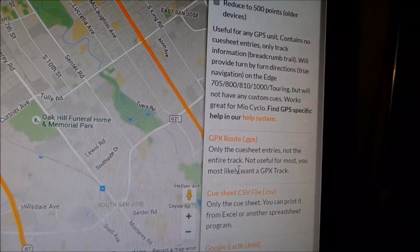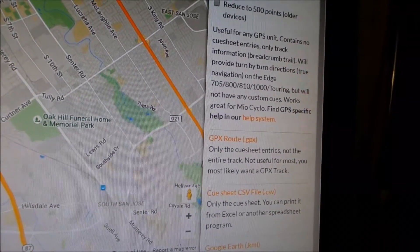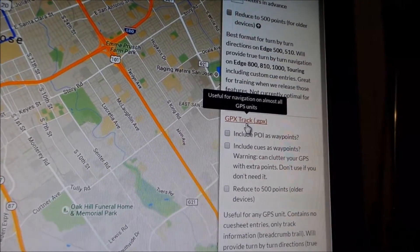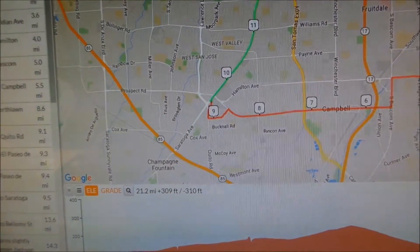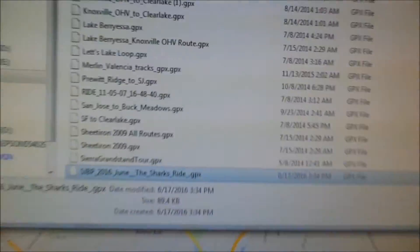So only cue-sheet entries, not the entire track — not useful for most people. You mostly want the GPS track. So this is what you're looking for: a GPS track. Just click on that and it says it's downloading. You want to go open that location. And there it is.